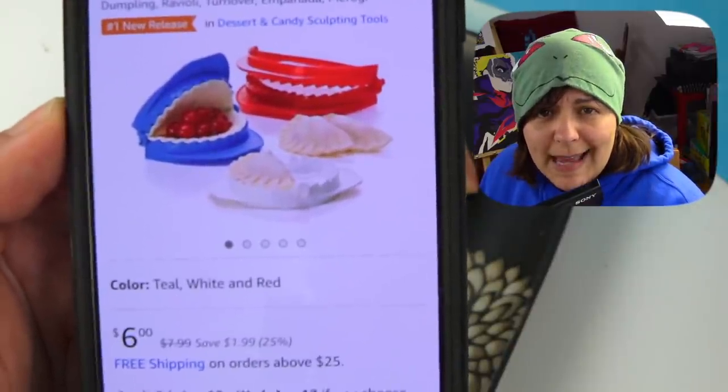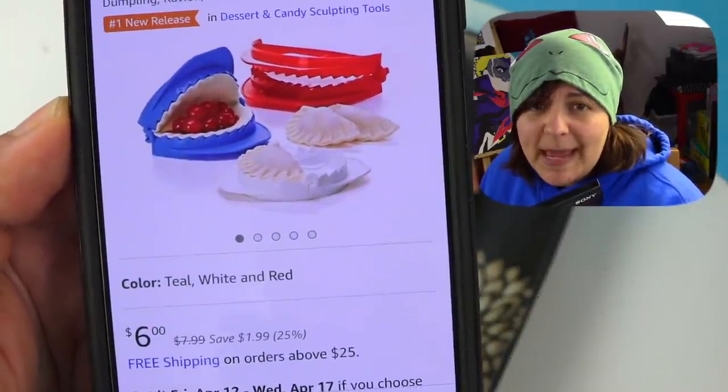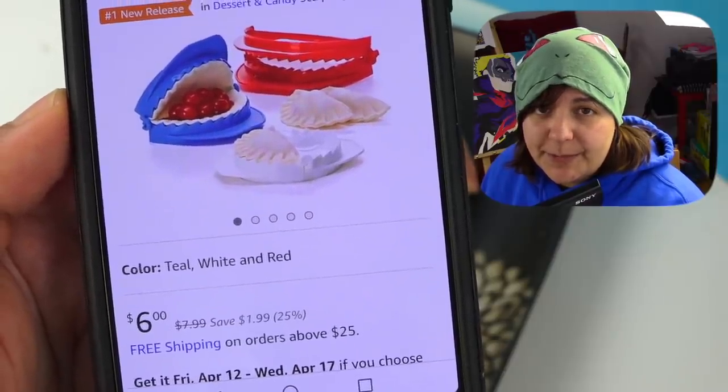If we look on Amazon, you can see that a pastry press is $6 with free shipping. In essence, we're paying $25 Canadian for just a pastry press. The recipe's not that great. The amount you're getting is completely different from what's mentioned on the box. Let's go over there and have the chat — time to find out: is this kit a yay or nay?